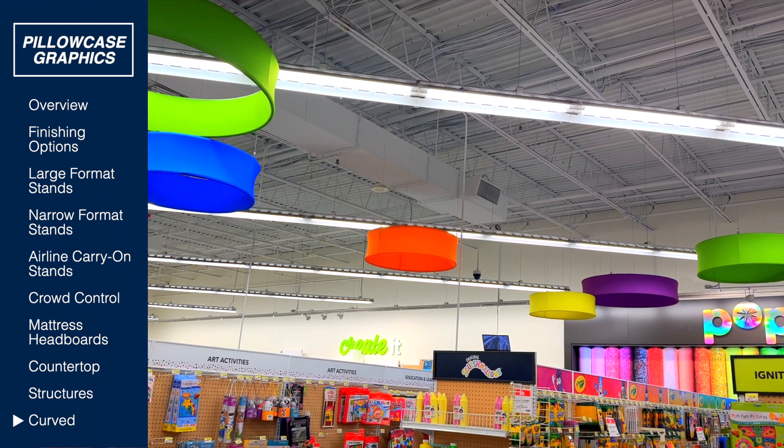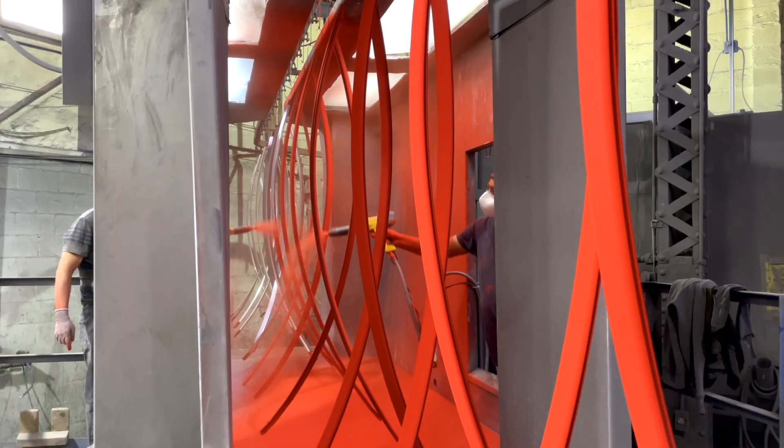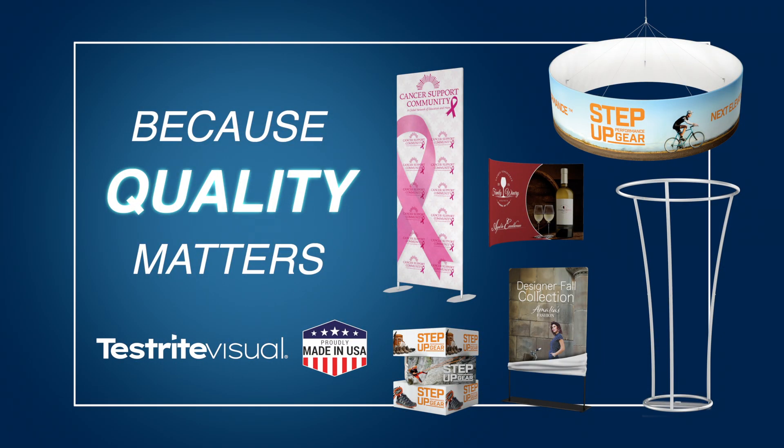Want to add curves? Whether it's in the air or on the ground, we have you covered. Need a custom size or color? Choose Testrite, because quality matters.